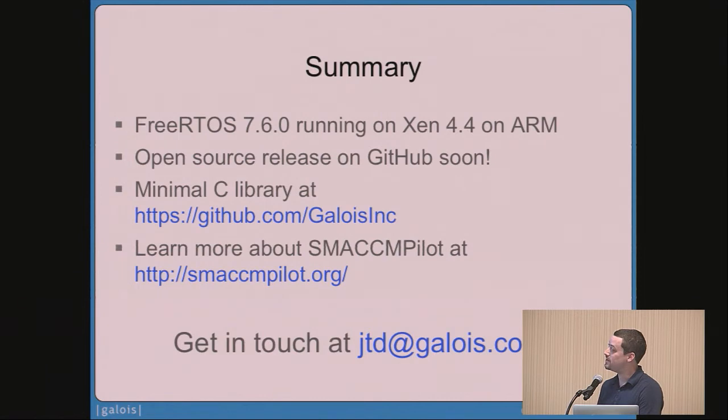In summary, we've got FreeRTOS 7.6.0 running on Xen 4.4. We are anticipating an open source release of the FreeRTOS code base very soon, so keep an eye on our GitHub page. You can also get the C library we forked from HaLVM on that page. If you're interested in learning more about our autopilot project, you can do that at smaccmpilot.org.